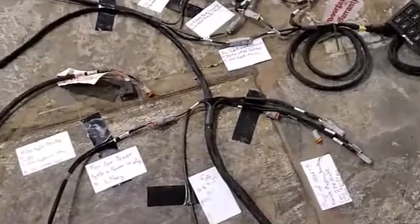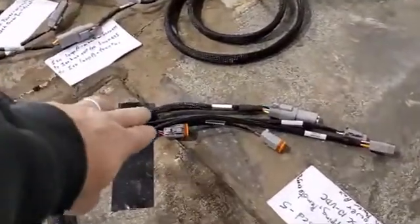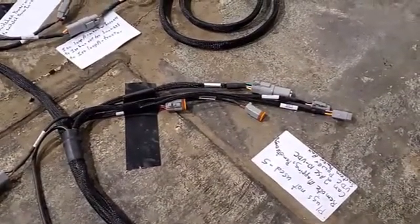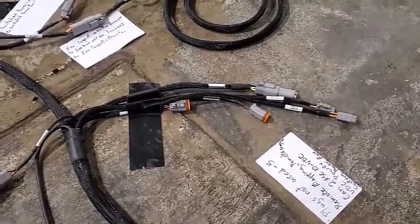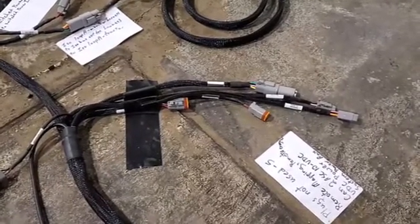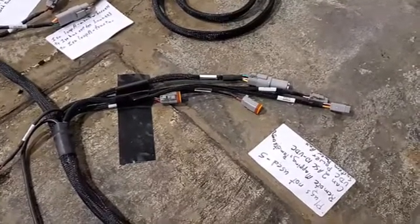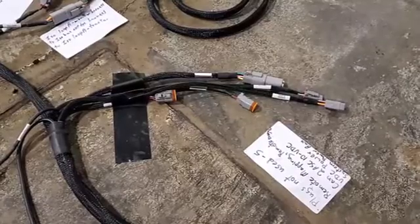The other connections we have at this T are these five plugs here. They are not used for anything with the system the way we have it hooked up. This is a generic harness from TopCon. These plugs are labeled: remote mapping, remote engage, CAN2 ASC 10-VDC, VDC power, and system power auxiliary.